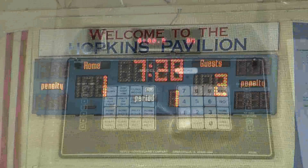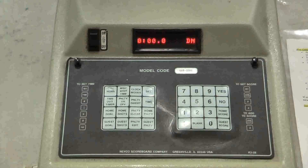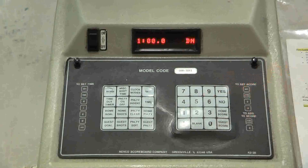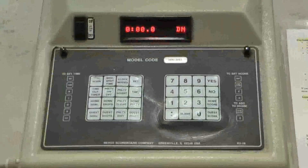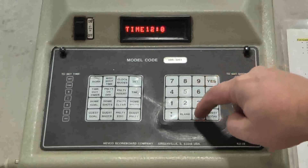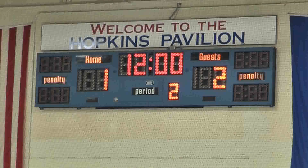We've cleared that penalty. Under the assumption that nothing else happened in the first period, the clock counted down to zero. We need to set up a 1-minute intermission: Set, Time, 1 minute, Yes. We'll go to period 2 now — change it to period 2 and start the clock counting down for the 1-minute intermission. Once the intermission expires, set the clock for 12 minutes for period 2: Set, Time, 12 minutes, Yes. Since we entered period 2 earlier, just hit Yes again. Now we're ready to begin the second period.